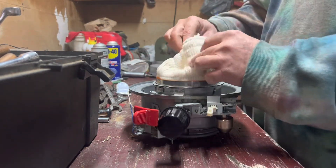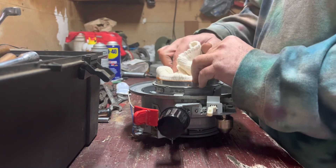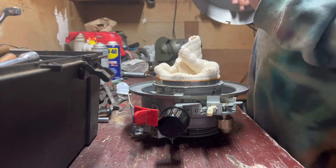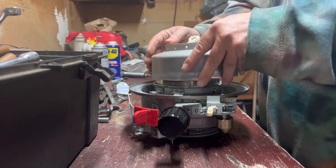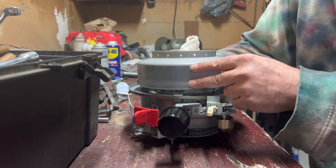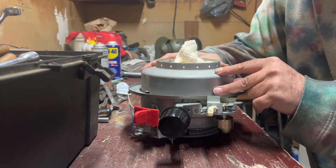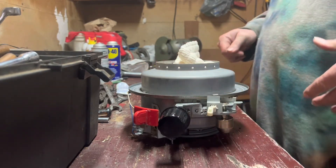All right, we got that part done. I gotta go ahead and put this other piece here on, and as I said, I'm gonna go ahead and line that up with the little notch things here.